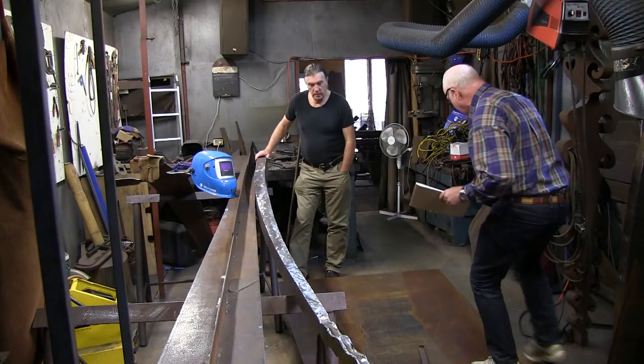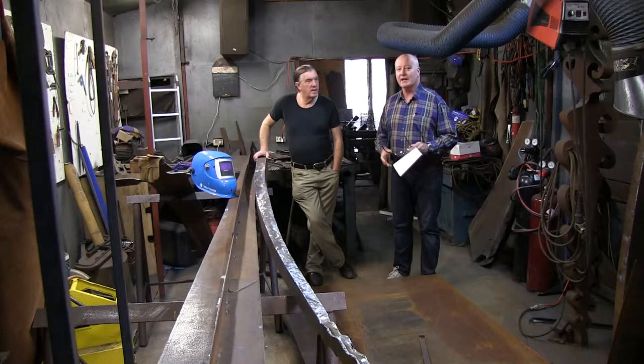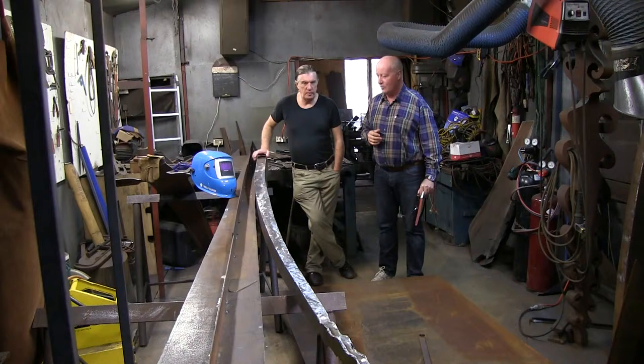Good morning ladies and gentlemen. Give us a second while I navigate my way down here. Greg, good morning. Beautiful morning in Adelaide, and we're here in the fabrication room. Yesterday you saw Liam grinding this particular piece.